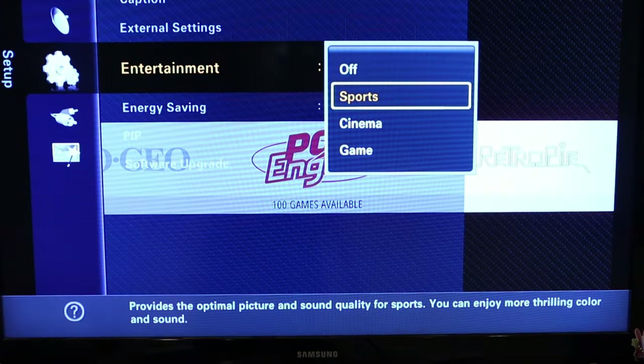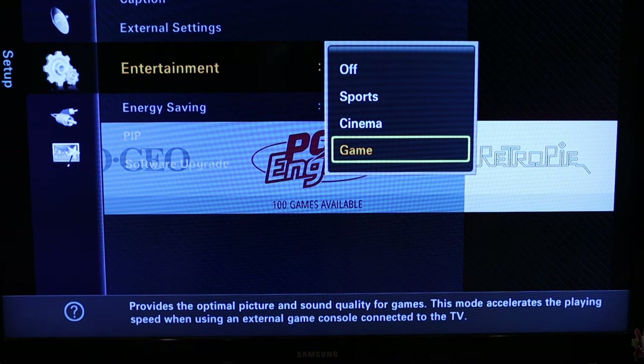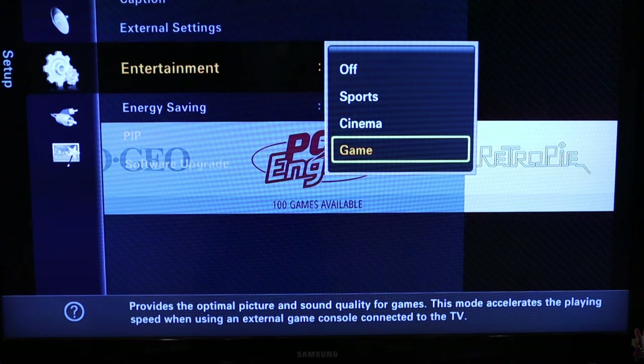Auto motion plus 120Hz turned off also seemed to help. Then I found an entertainment mode called Game mode, which says it provides optimal picture and sound quality for games and accelerates playing speed — that seems like the right setting to use.